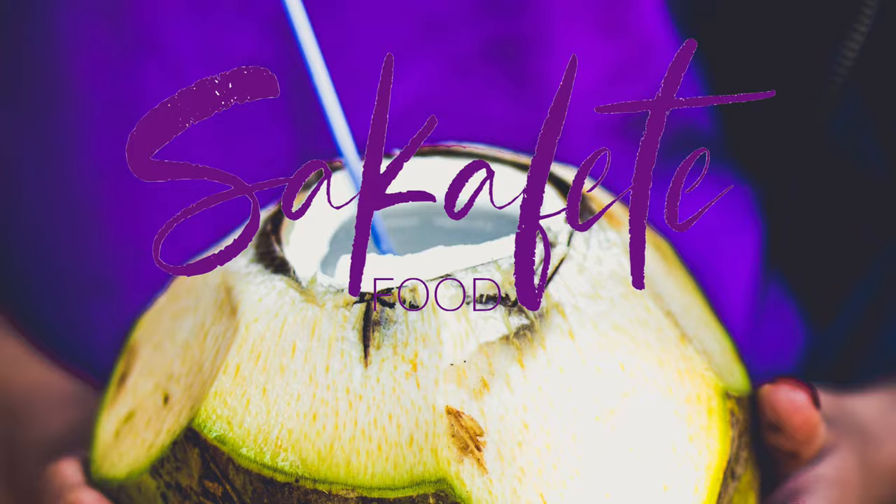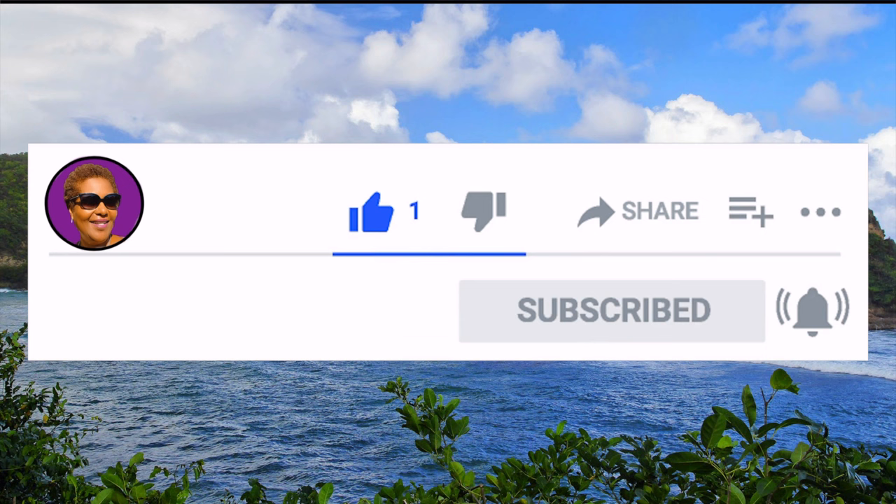Don't forget to like, share, and subscribe and hit that notification bell so you never miss an episode. Now let's get baking.